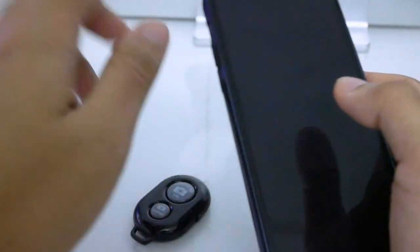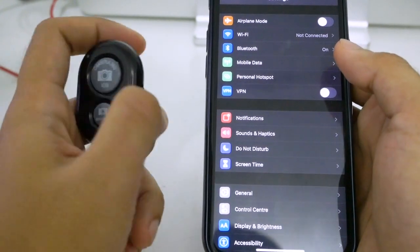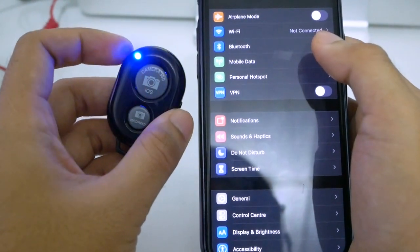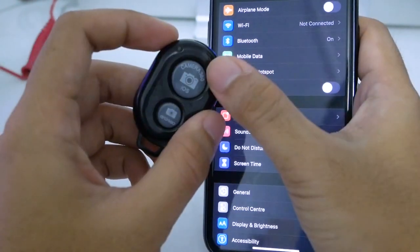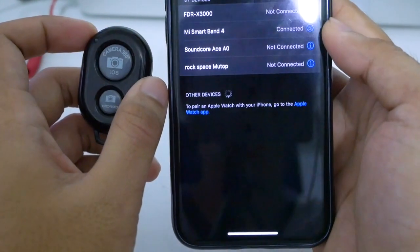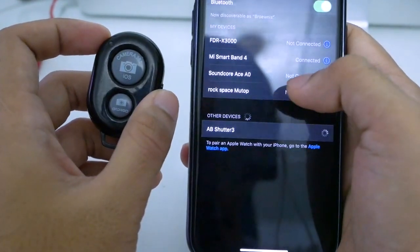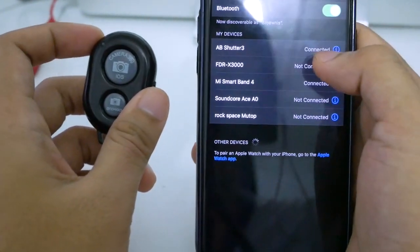So how to connect this remote shutter to your iPhone — it's very simple. First, turn on the device by sliding up the little button. You'll see the LED blinking fast, which means it's waiting to connect. Then go to your iPhone Settings and open Bluetooth. You'll see the device name is 'AB Shutter 3'. Press it once to begin pairing, choose 'Pair', and that's it — it's connected.